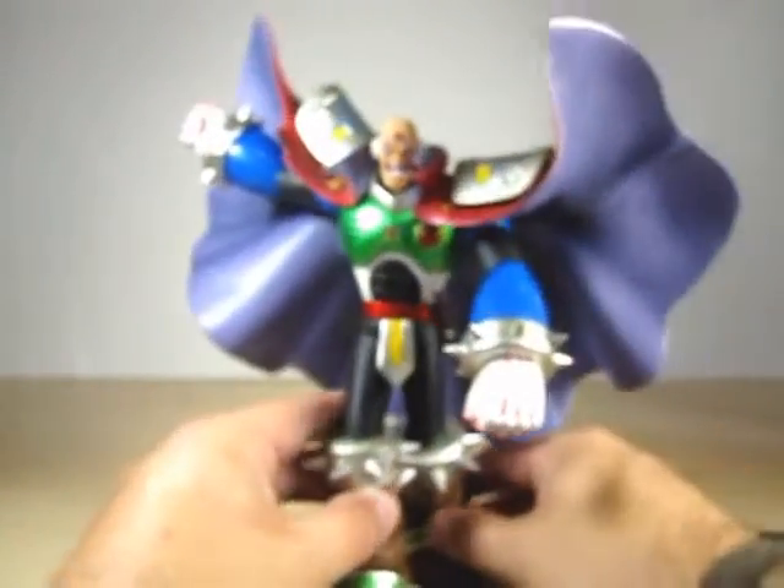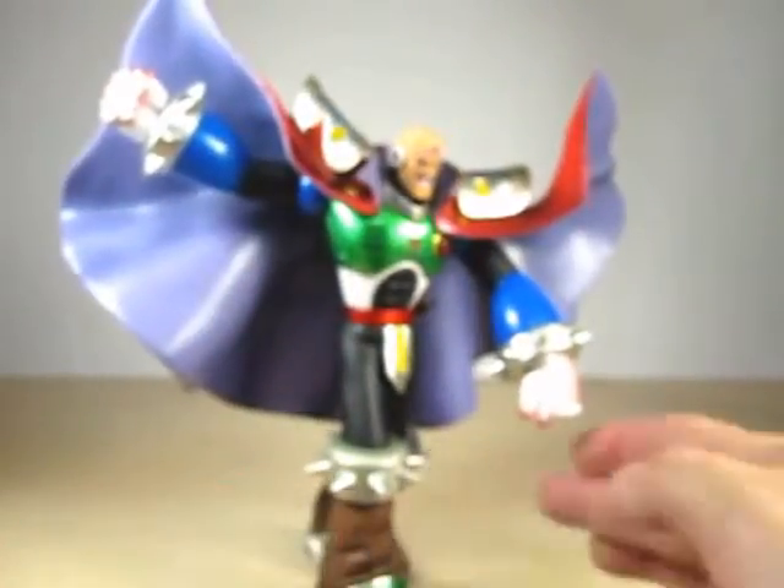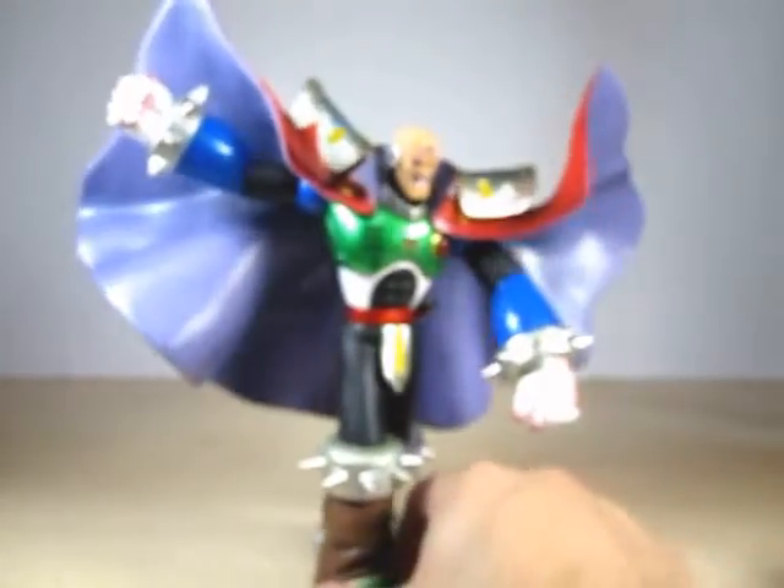Sigma is standing in a pose like he is ready for his battle with X — his right fist is up and he flings his cape backwards. Really cool.